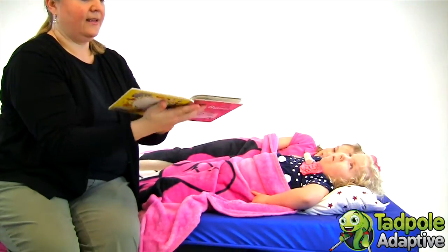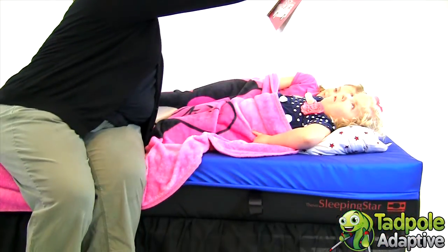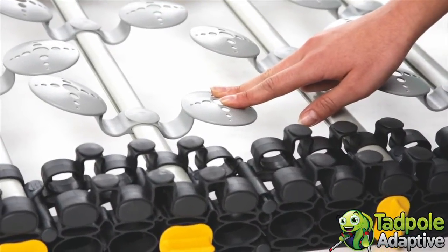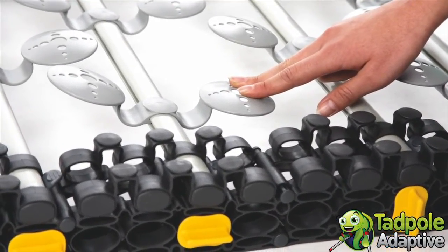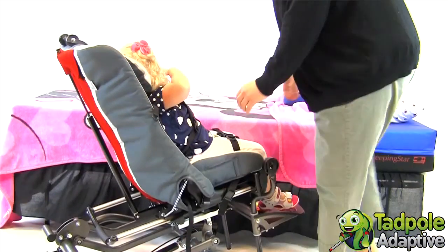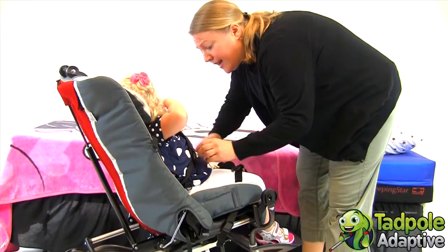In order for any of us to get into a deep, restorative, rejuvenating sleep, we need a combination of relaxation and movement. With Sleeping Star, the suspension system is providing that movement — even a movement as slight as a child's breath — there will be a counter movement and a feedback movement.